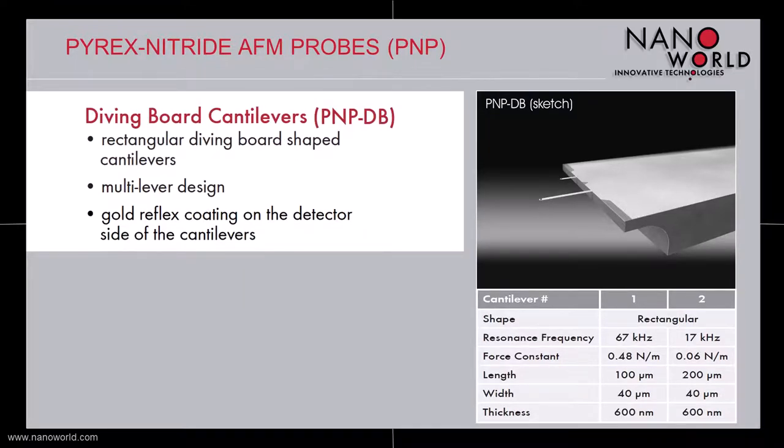As an alternative to the triangular cantilevers version, the PNPDB version offers two different diving board shaped cantilevers. The mechanical properties of these cantilevers are very close to the ones of the PNPTR version. These rectangular cantilevers are only available with a reflective gold coating on the detector side of the cantilevers.